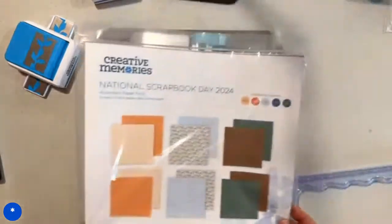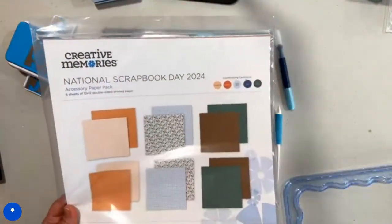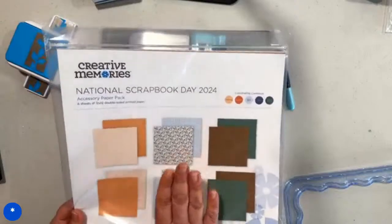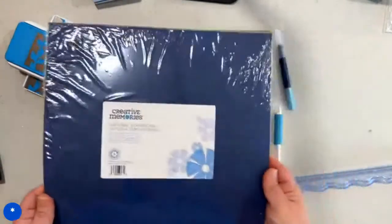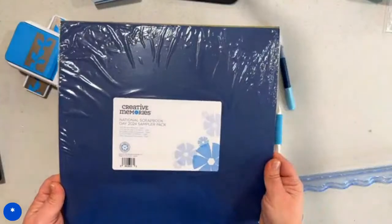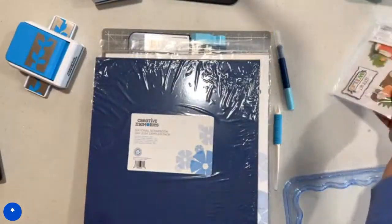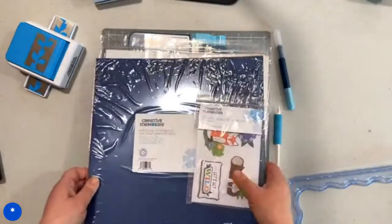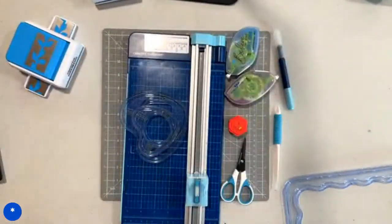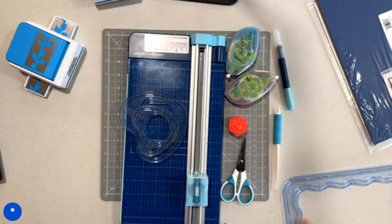You're also going to want the actual consumable supplies: a National Scrapbook Day accessory paper pack, a National Scrapbook Day sampler pack of cardstock, and the embellishments. So those are all of the pieces that we will be using for these page layouts. Let's go ahead and get started.